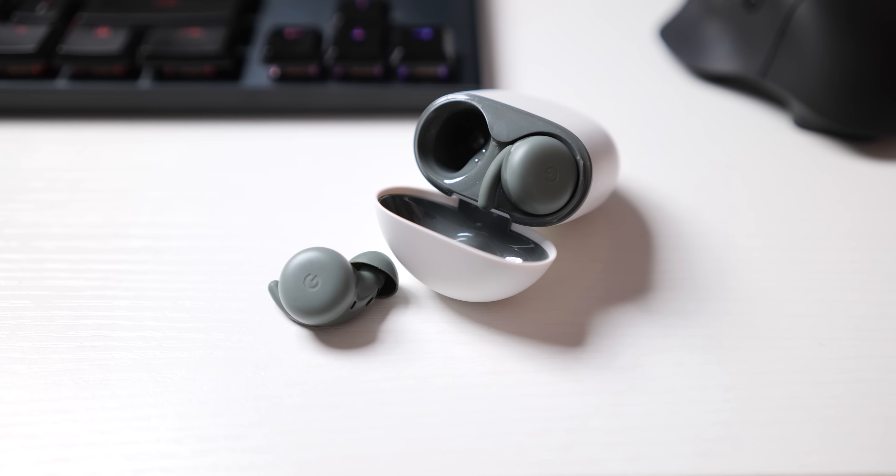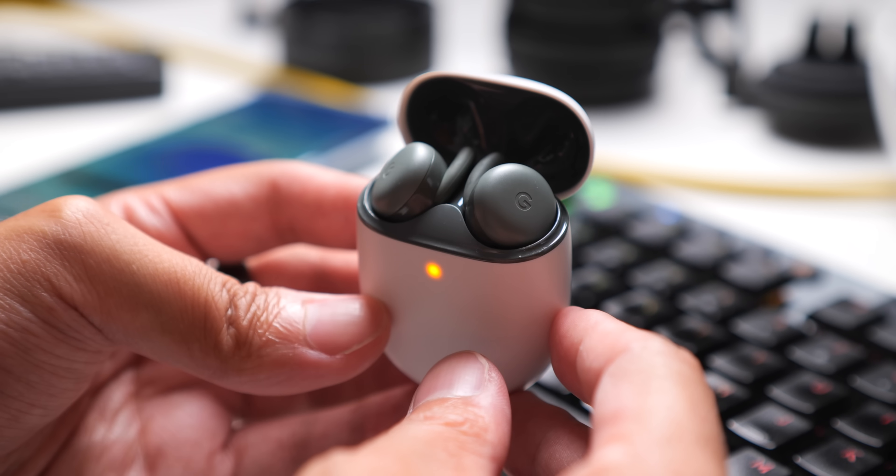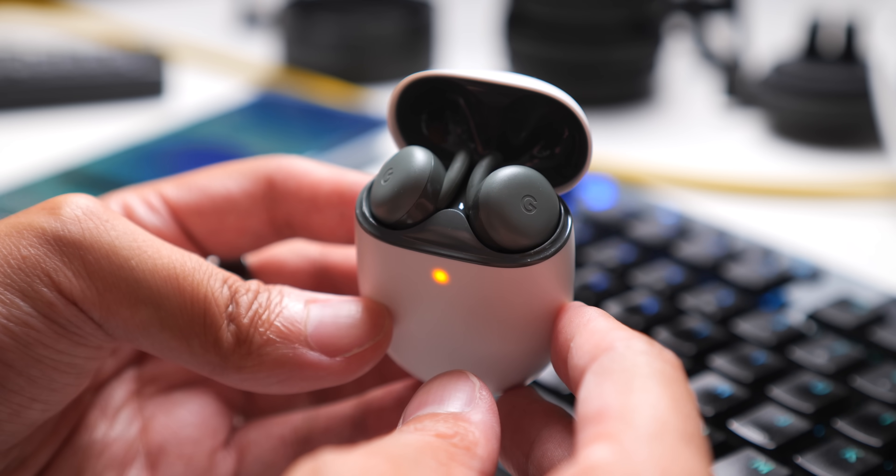Google brings back the A-Series, but it's not in a phone anymore. This time it denotes a more affordable version of their budding audio segment — no pun intended. But in making the Pixel Buds a little more accessible, did they also make them less capable? Let's explore that, because this is Pocketnow and I'm Joshua Vergara. What's going on, everybody?